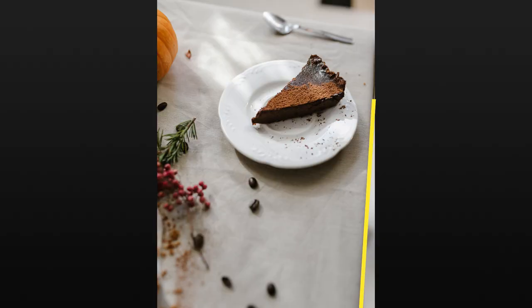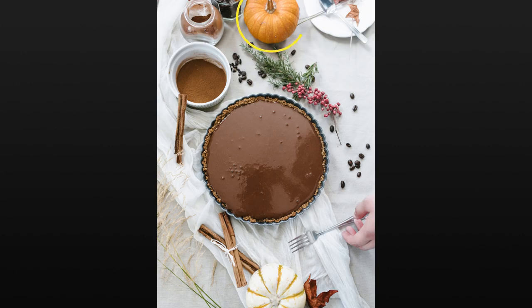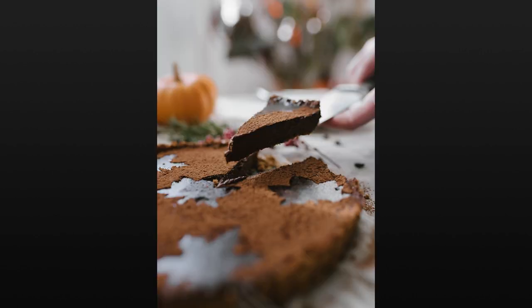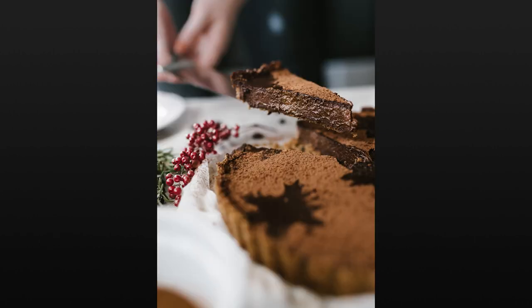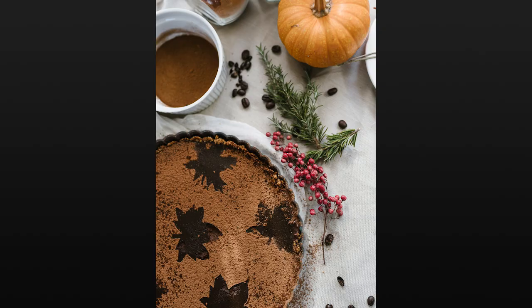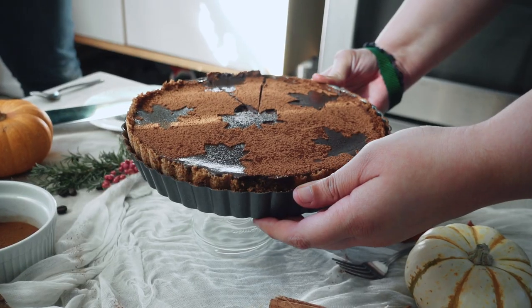Avoid capturing the edges of your table to make it seem like your image is a small part of a bigger scene. Try to frame out most of the props to keep the focus on your subject. Experiment with angles and details. Keep an eye on where the light works to highlight your subject in the best way. Don't overfill or underfill the frame. Our favorite photos were full of visual interest but kept at least one corner of the frame empty.